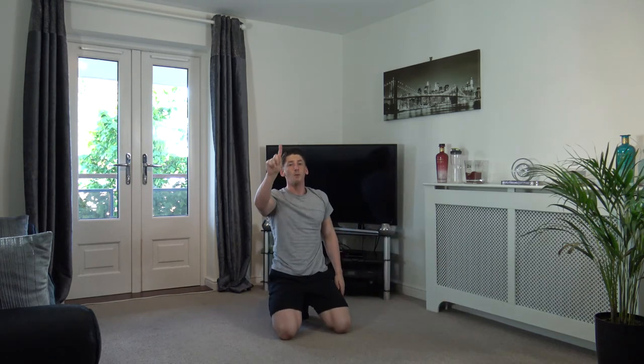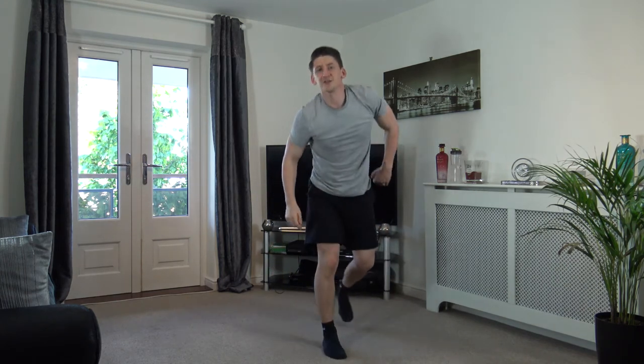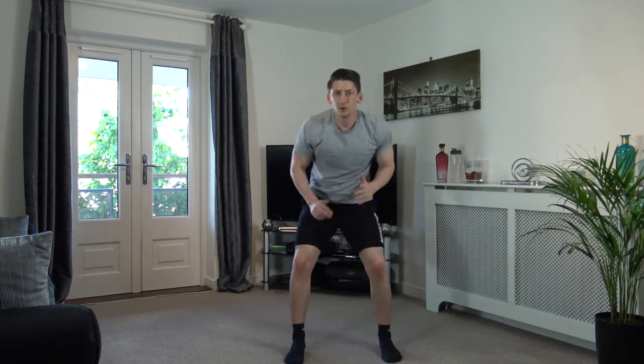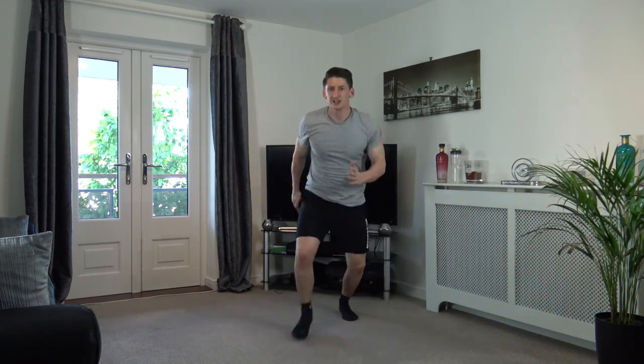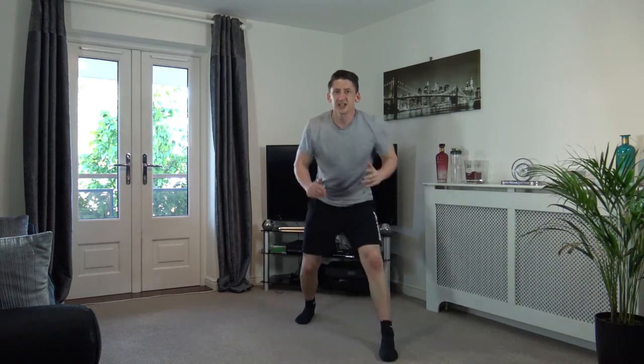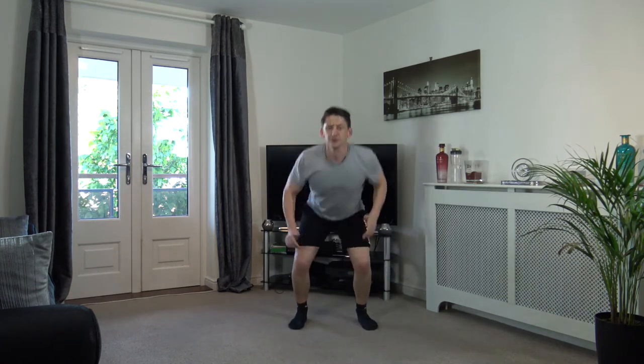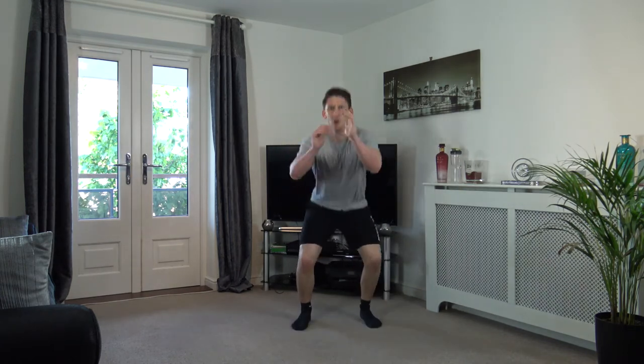One more round, guys — I want all your energy in this round. We're going off in three, two, one — let's go! Forward, forward, back, back, squat. There we go — let's move a bit quicker. Excellent stuff, keep it going. Ten seconds on the clock — perfect, well done, guys. Five seconds left — three, two, one.